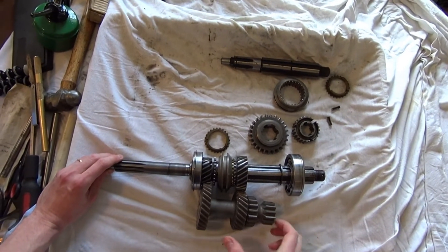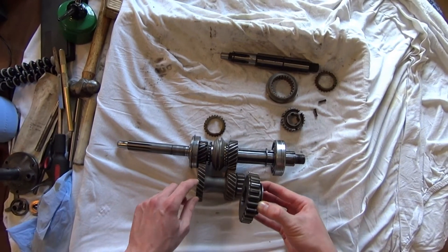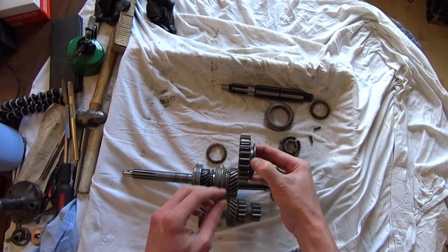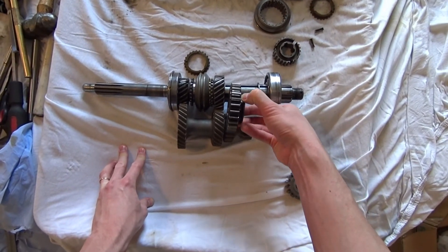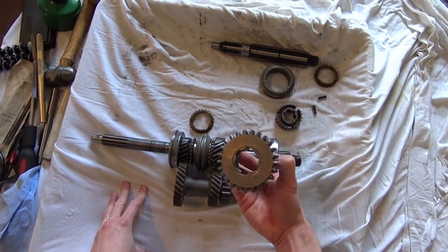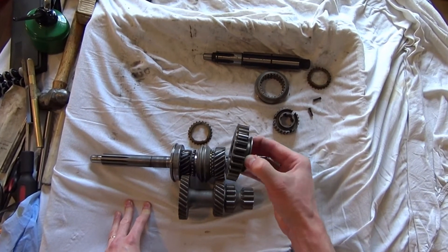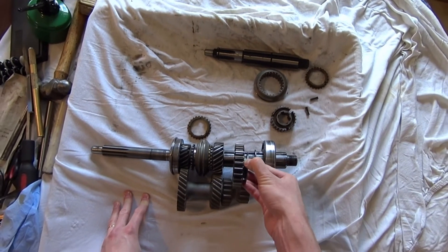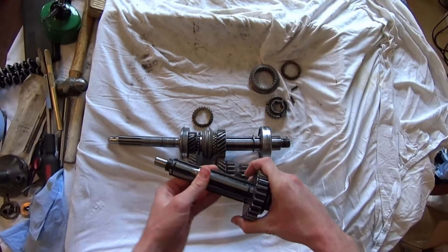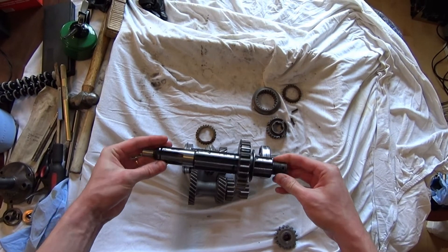Here is first gear. These are helical-cut gears on the higher gears, but first gear uses straight-cut gears. Straight-cut gears can transfer a lot of power and are very efficient, but because of the way the gears mesh they're also very noisy. We don't use them for higher-speed gears; we use them down low when we want a lot of power and torque. That's why your reverse gear and your first gear in a Jeep sound strange — it's because of these big straight-cut gears. Now, this first gear is splined and locked to the output shaft, so if the shaft rotates, first gear always rotates with it.